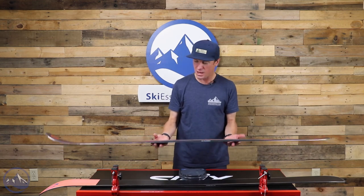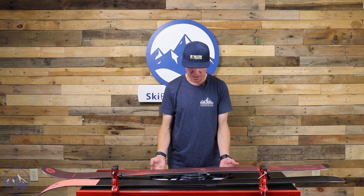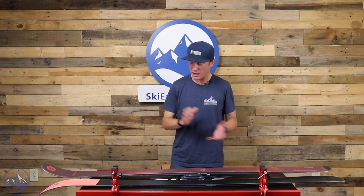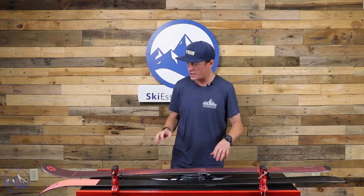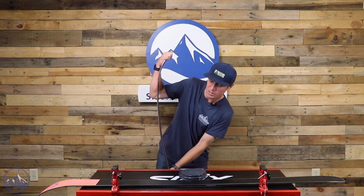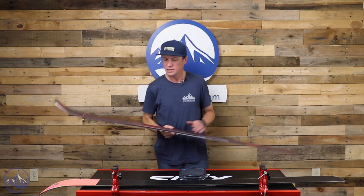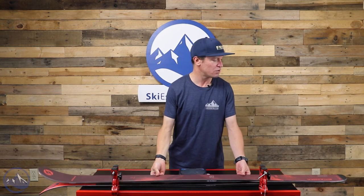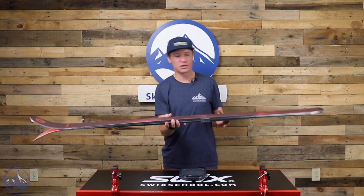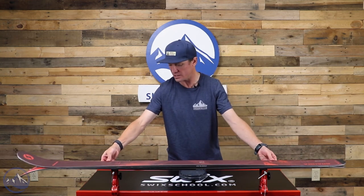That does make it both on the heavier side as well as the stiffer side. This 177 length comes in at just about 2,050 to 2,060 grams. These skis are famous for their pretty stiff, strong flex pattern that is paired with a shape more focused on power and edge grip than maneuverability or playfulness.